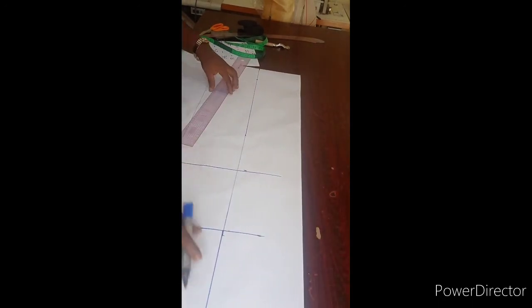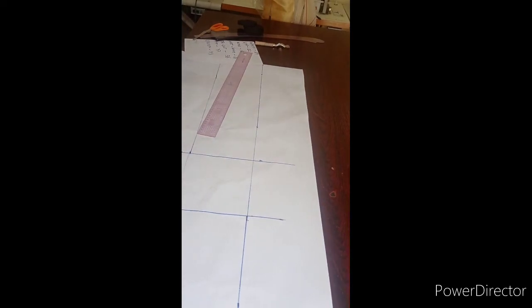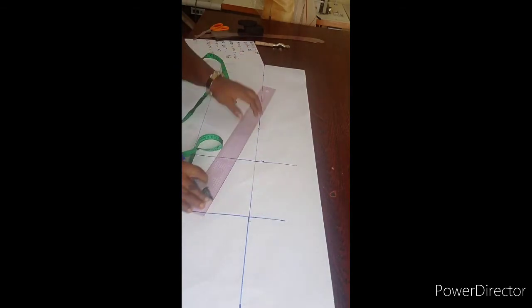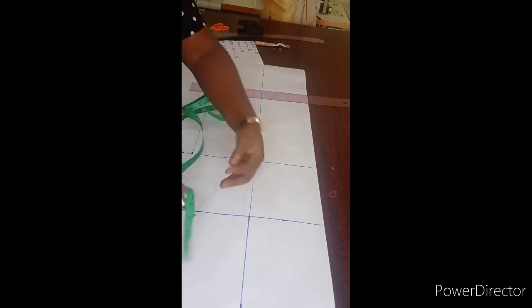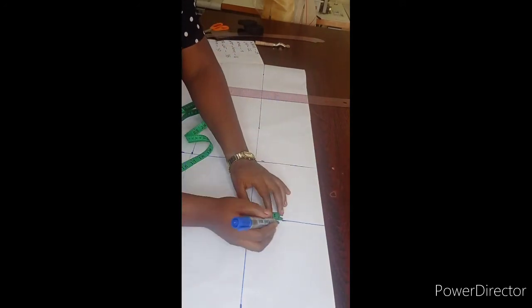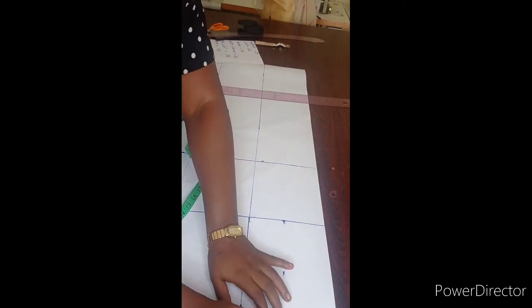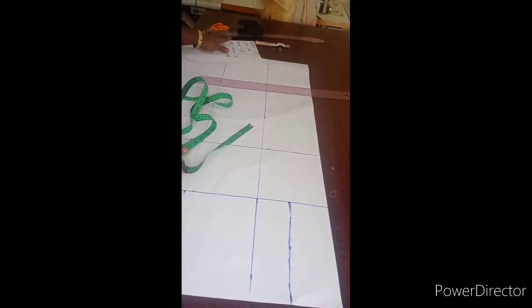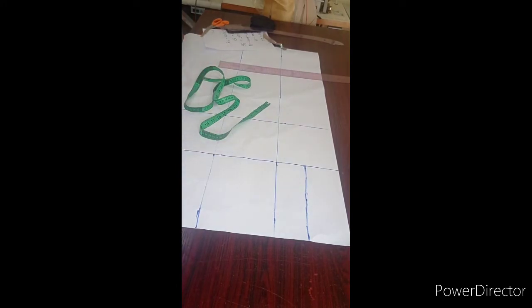Now this is all I need for my trouser. From the line of my crotch depth, by this side, I'm going to measure 3 inches upward. It's standard for an adult pant. I'm going to measure in 3 inches — it's standard for an adult pant.